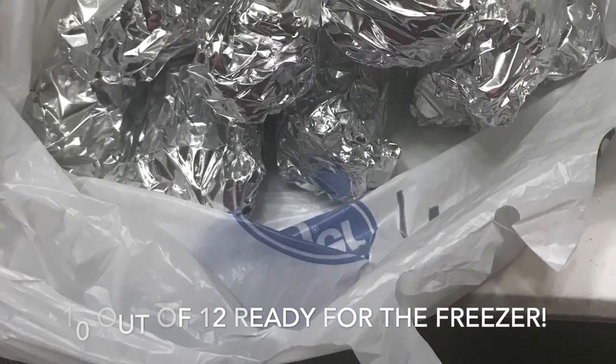So when we go to grill these, we'll either unwrap it and soak it in water, or we'll open it up, put a little bit of canola oil or olive oil inside the foil and wrap it back up. It makes the best corn.